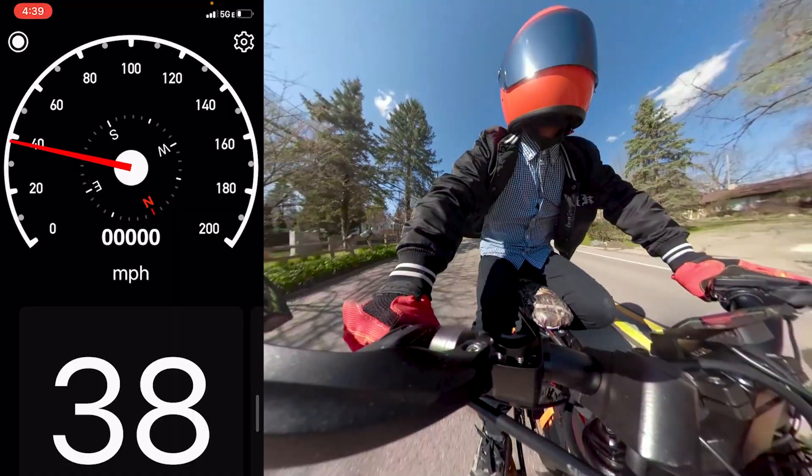So what's it like using a 52 volt battery on the Super73 Z1? I hit 38 miles per hour.